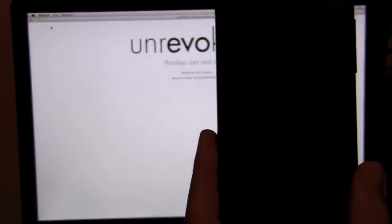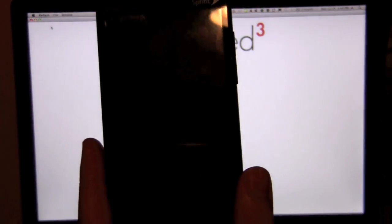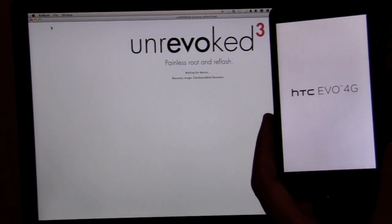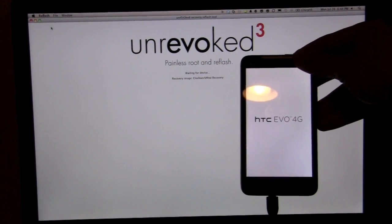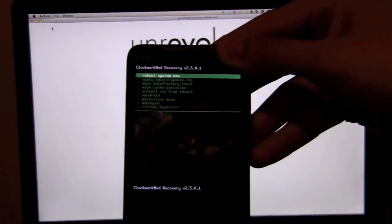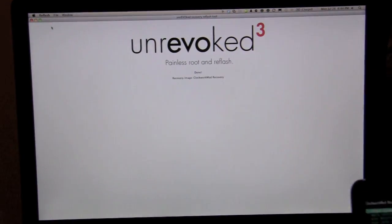Now we're getting the message that it's rebooting into recovery on the Unrevoke tool. As you can see, we're just getting the blank screen here — that is normal, waiting for device. So now it's going to initialize the device again on the recovery image this time. Now it's waiting for the device, and there is the recovery itself actually showing up.